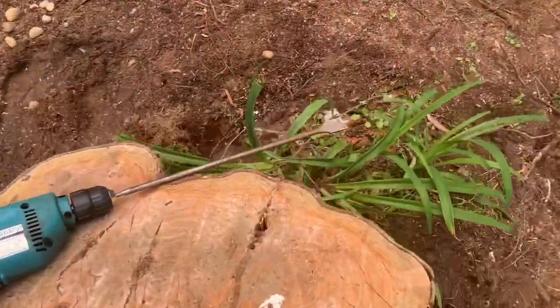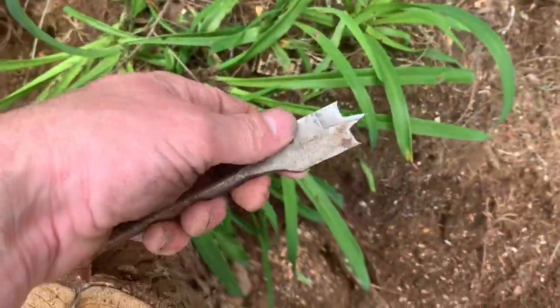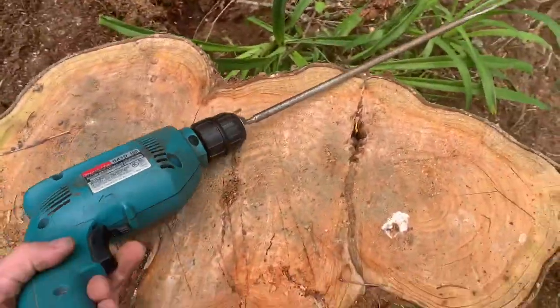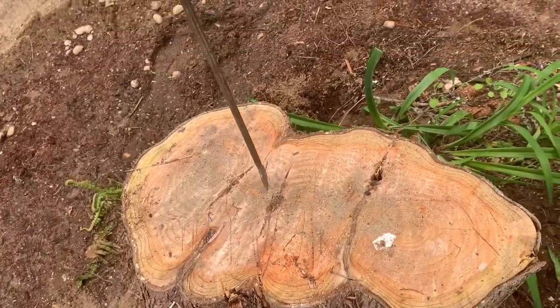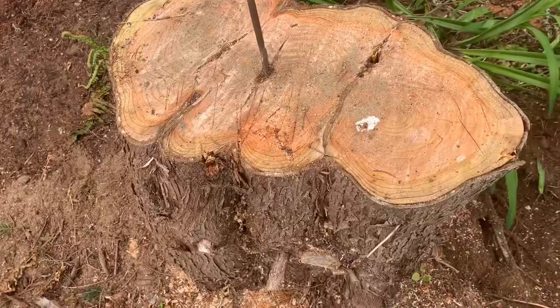I got an auger — well, it's not really an auger bit, it's a hole saw, a hole bit. Go ahead and start using that and just shoot right for the center. There's already kind of a little hole there, so should be good.